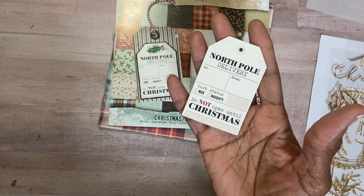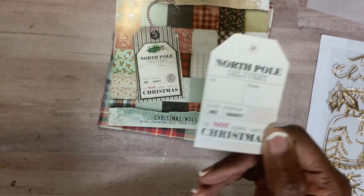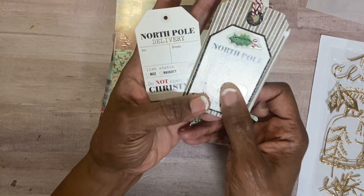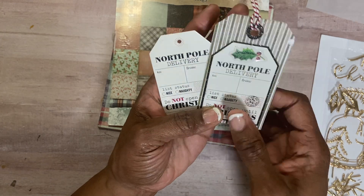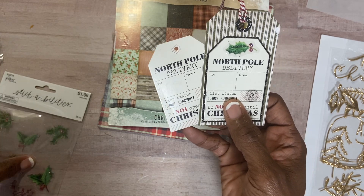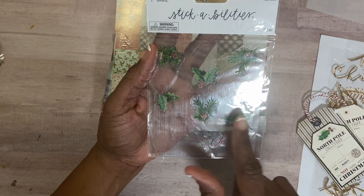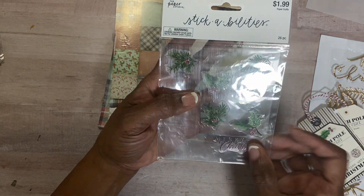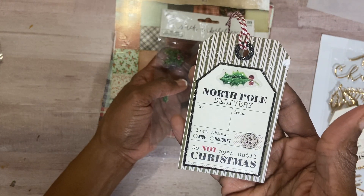I found this image on Pinterest and thought it would work. You can see the tag — how sort of boring it is. I started first by changing the top here. I didn't want the hole, so I covered it up with a sticker from Hobby Lobby Stickabilities — just holly leaves and berries. It comes with 26 pieces and these are the larger ones. I covered up the hole with that.